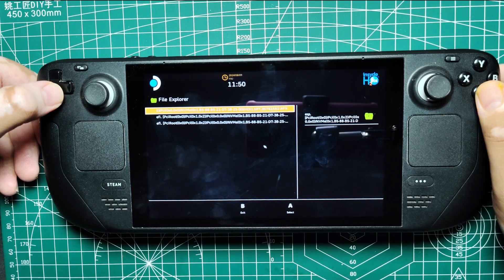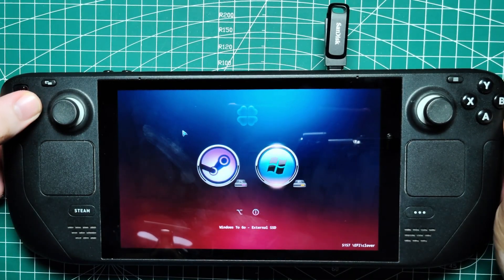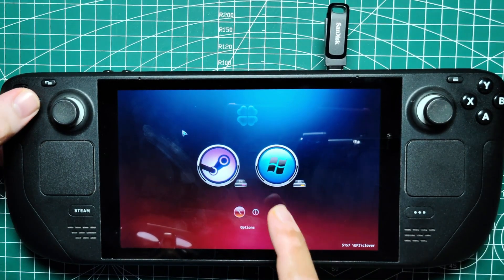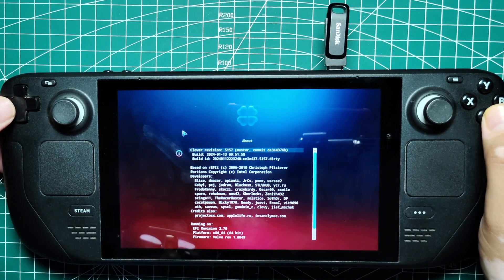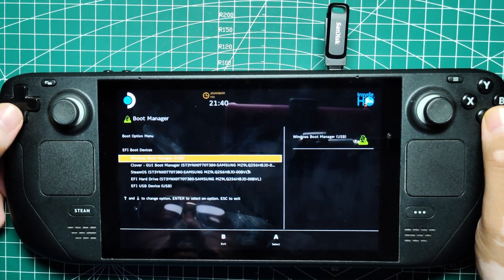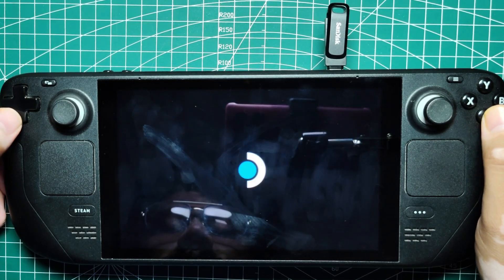The process might seem exhaustive, but dual booting your Steam Deck gives you the flexibility to use both SteamOS and Windows, leveraging the best of both worlds. Whether for gaming, productivity, or accessing Xbox Game Pass, having two operating systems on your Steam Deck can significantly enhance your experience. With the right setup and a bit of troubleshooting, you'll have a smooth dual boot system that's easy to manage. Stay tuned for more tips and tricks to get the most out of your Steam Deck.